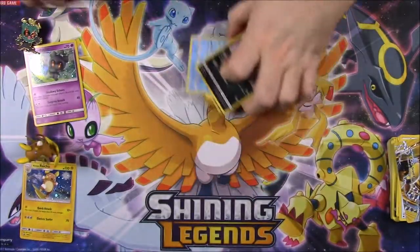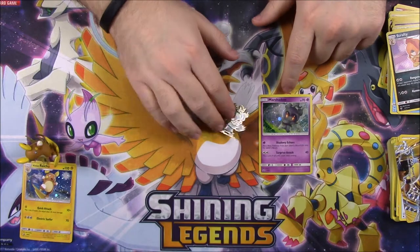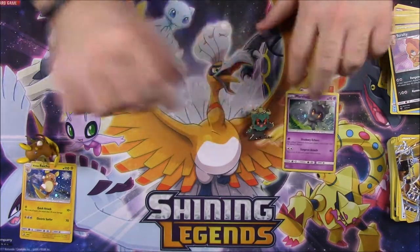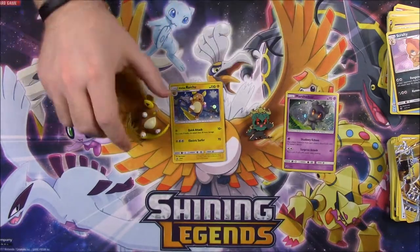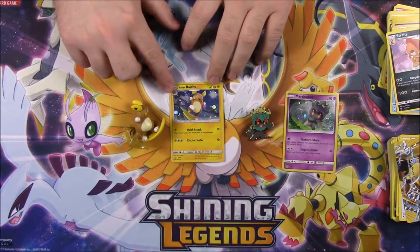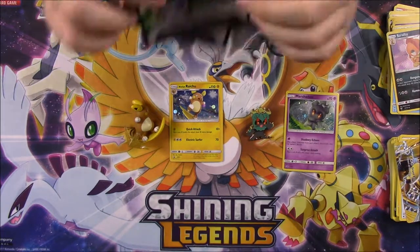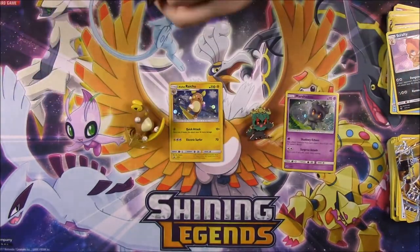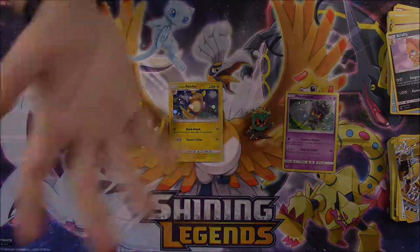That's going to be it for these two sets. We had the Marshadow pin collection with the Marshadow pin and promo card, and the Alolan Raichu figure collection with the cool surfing figure and promo card. I hope you enjoyed — let me know in the comments, and don't forget to leave a comment if you want the codes. I'll choose two winners in a couple days. Check out the links in the description, subscribe to see more, and we'll see you next time!